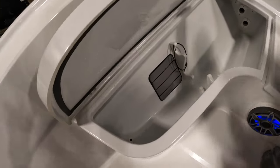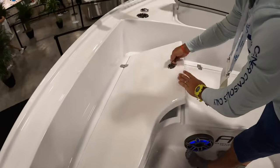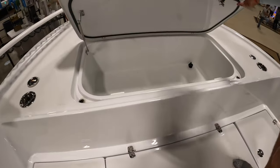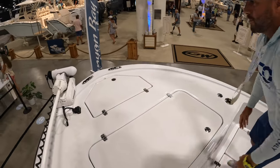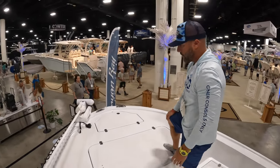Cracking one of these open: rod storage all the way towards the bow, so you can stow away all your rods with a lockable latch right there. Good size box here and the platform towards the bow. You've got a tremendous casting platform here without taking away from pretty much any space on the boat.